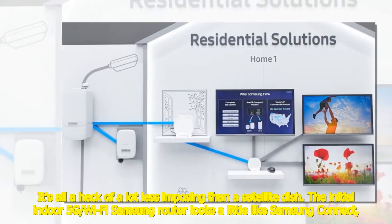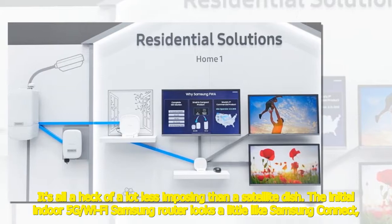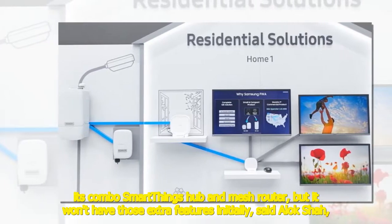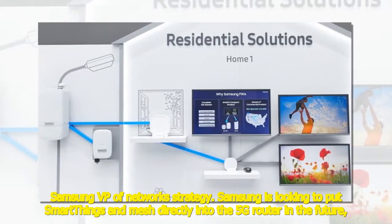It's all a lot less imposing than a satellite dish. The initial indoor 5G Wi-Fi Samsung router looks a little like Samsung Connect — its combo SmartThings hub and mesh router — but it won't have those extra features initially, said Alok Shah, Samsung VP of Network Strategy.